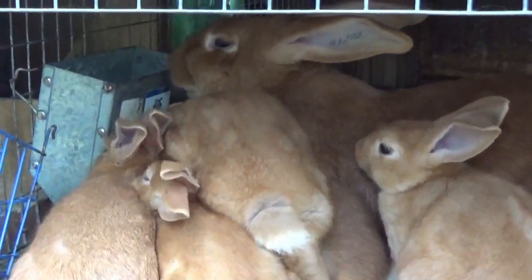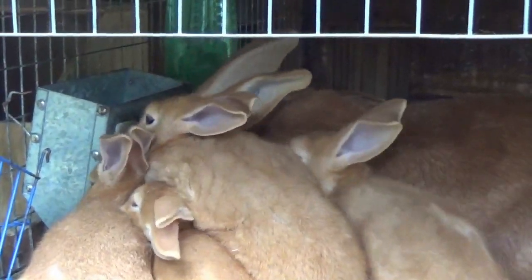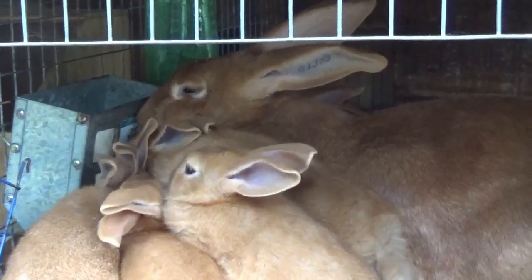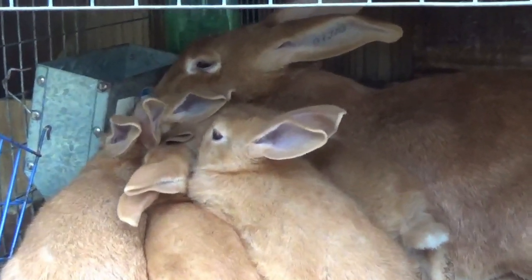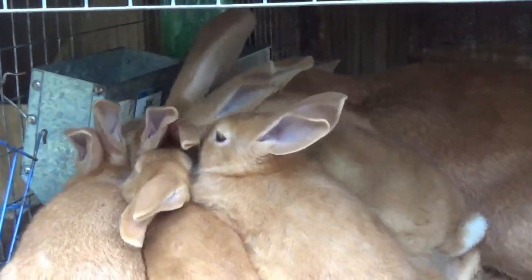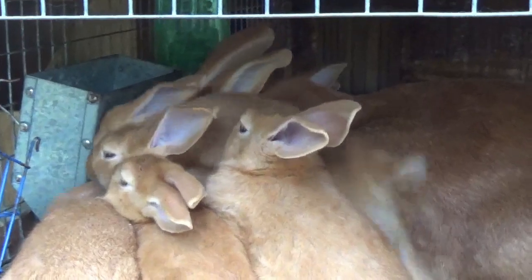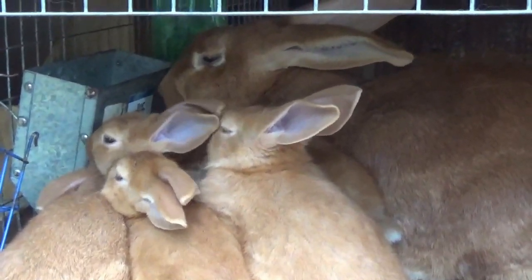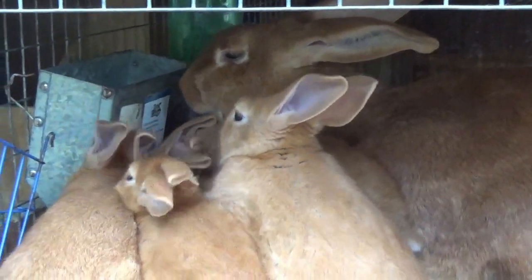When you wean, you don't want to wean them all at the same time because that can cause the mama rabbit to have mastitis — that's where the breast milk clogs up and causes an infection. With a litter of eight, I'll probably wean off four — half of the bigger ones — and then one to two each day for a week until they're all gone.